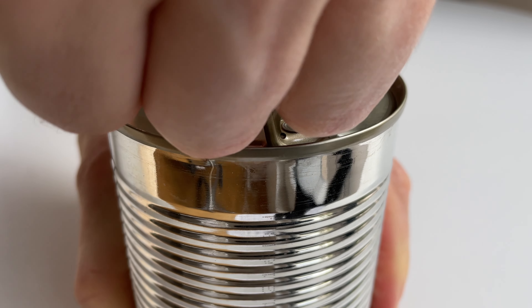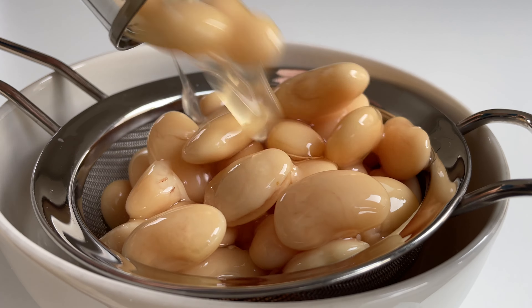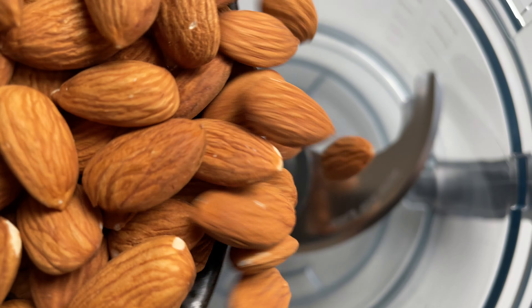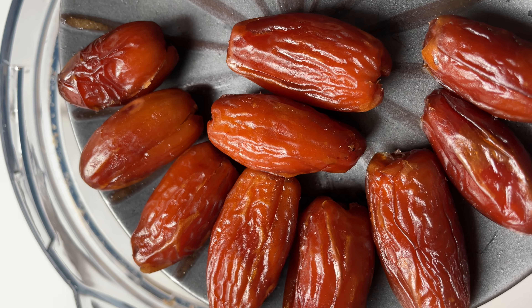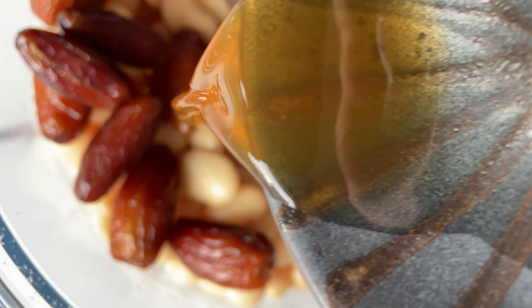First up, open a can of butter beans! Drain and rinse them! Next, pulverize half a cup of almonds in a food processor, and add the beans, along with half a cup of dates and a teaspoon of vanilla extract!